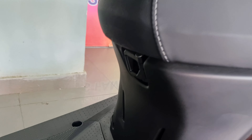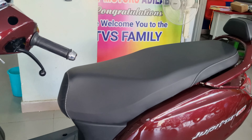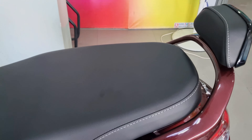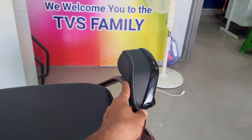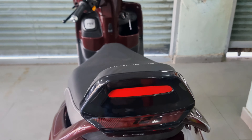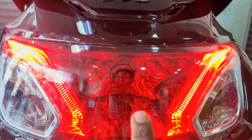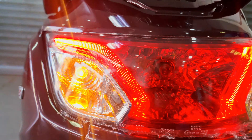The seating area is comfortable with a long seat offering more than enough space. The seats are slightly softer and easy to ride. There is no rear grab handle, but a backrest is provided instead. The scooter has 125 branding and a rear reflector is also provided on the rear profile.